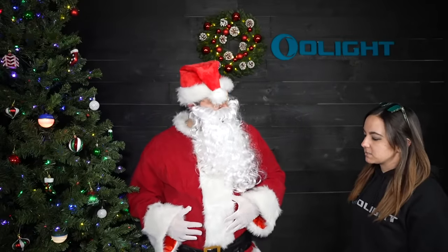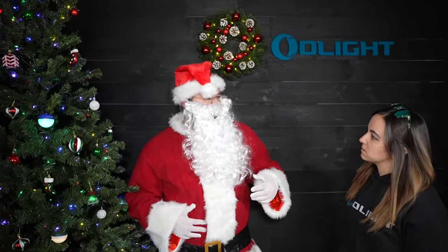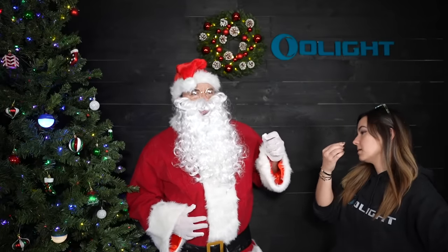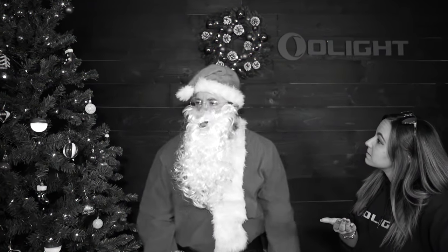Sean, isn't it about time you take this Santa suit off? Who is this Sean you speak of? I am Kris Kringle, better known as Santa Claus. Come on, this is ridiculous. We have a video to film. Come on! You are no fun!